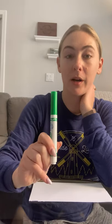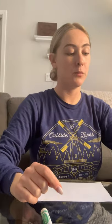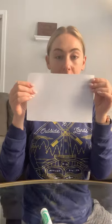So what you will need is a green marker, a wine cork or a bottle cap — something round — some red paint, a little dish or a plate for your red paint, and a piece of paper. It could be any size.